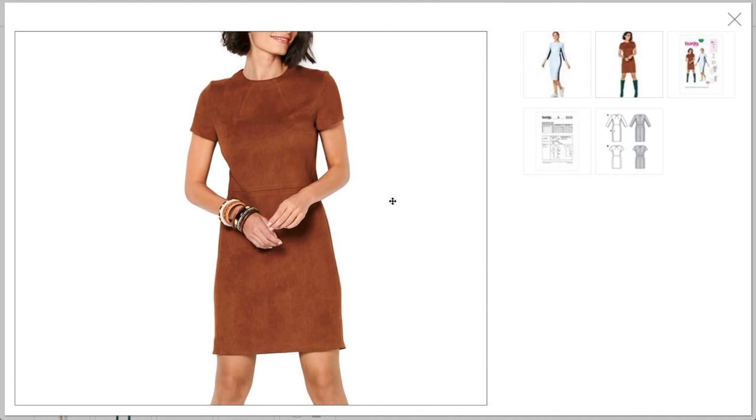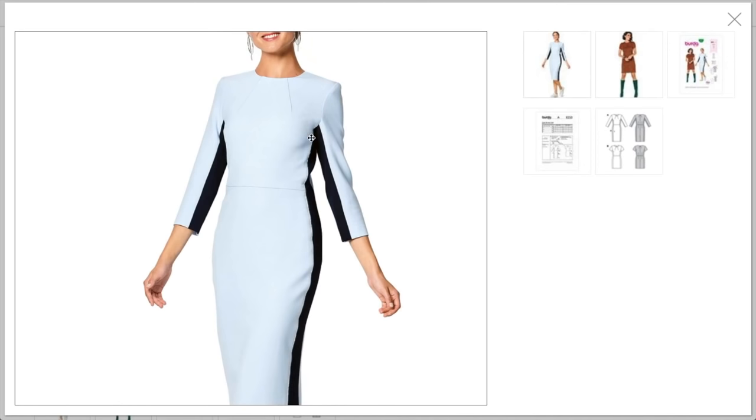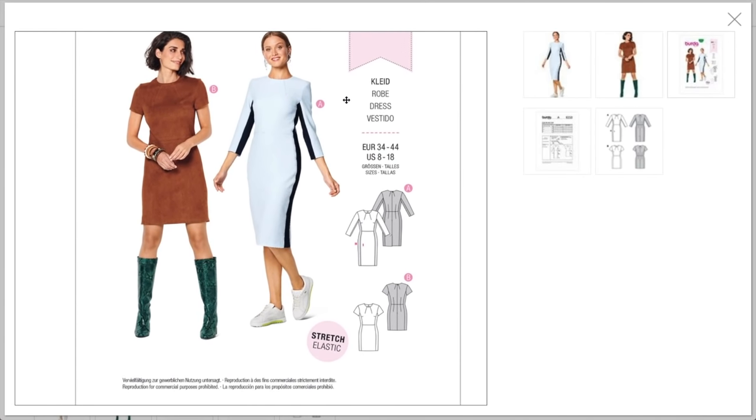There is a dart here, and I do love the really high crew neck — that's really nice. This sleeve looks a lot better than the other version. Something happened with the drafting on that inset sleeve. What does 'stretch elastic' mean here? It says 'use only fabrics with elastane.'